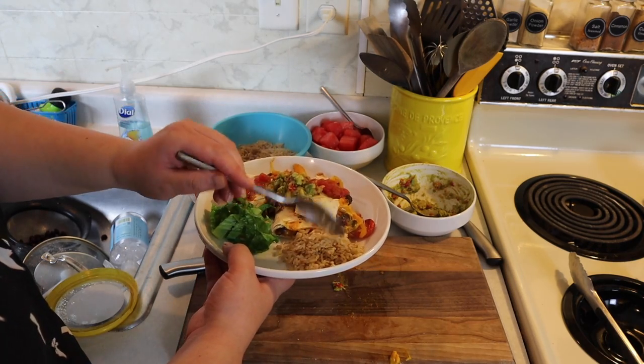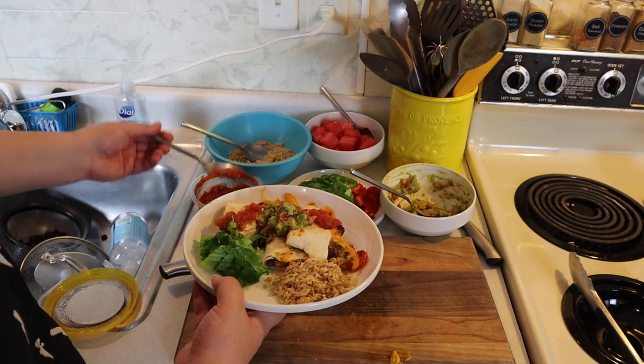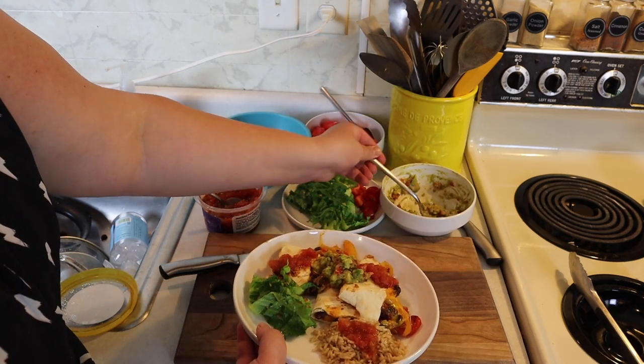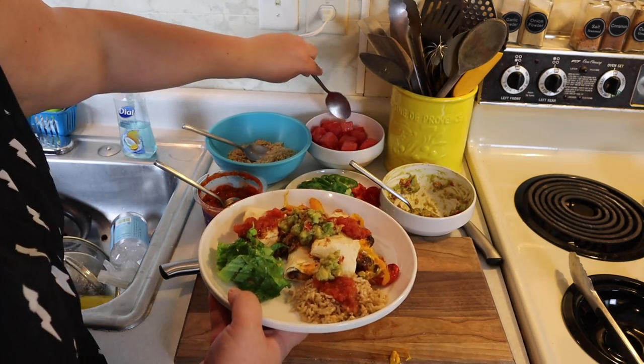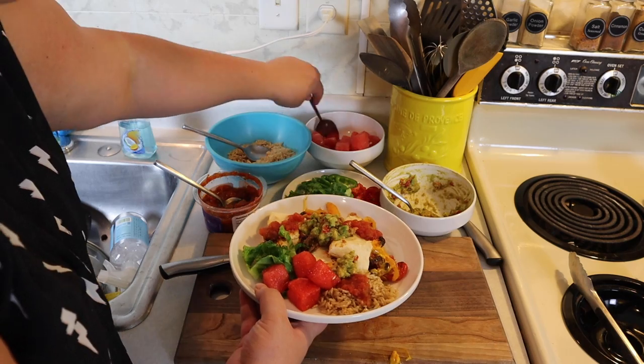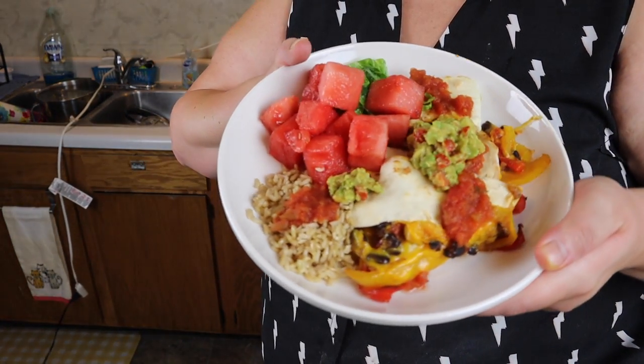The only thing I miss about not eating plant-based is being able to dip my stuff in sour cream. I know you can get non-dairy sour cream, but it's just not the same in my opinion. This was honestly so good — I just had to redo my whole outro because I had cheese on my face. There you guys go — that is my plant-based dinner for the night. Jesse's is currently on the stove; like I said, he'll pretty much eat anything I make even if it's plant-based, but if he wants chicken or something he'll make it himself.